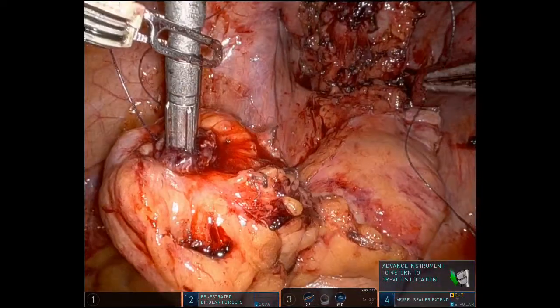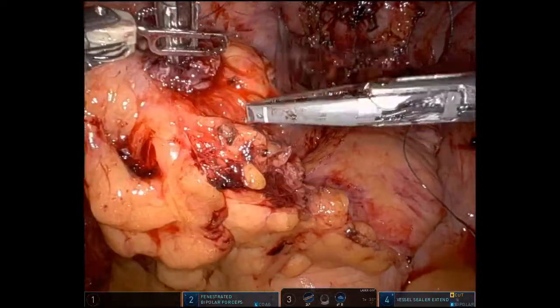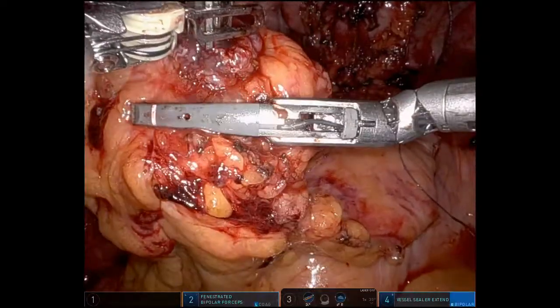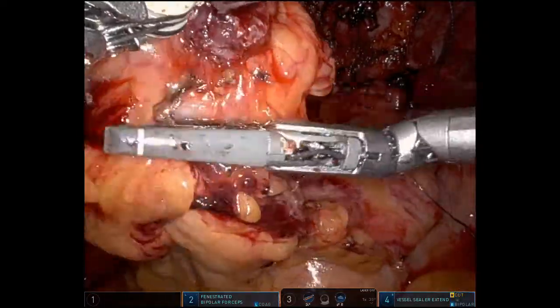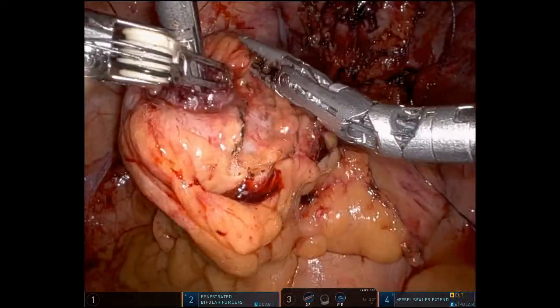we go back to the left colon, and this is really the part I wanted to highlight. I just don't like the way that looks — I think we've all been there before. There's diverticular disease, and even once we resect the acute diverticulitis portion, we have to make sure we have a smooth edge on the anvil. And you just can't trust it.